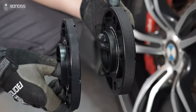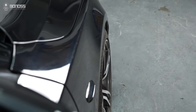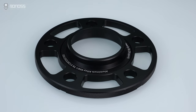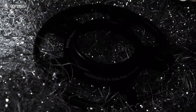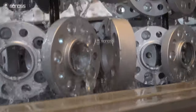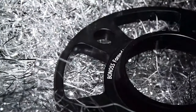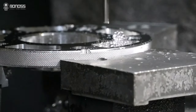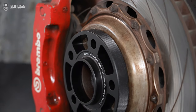To further improve the corrosion resistance and appearance of the spacers, bonus aluminum BMW E60 wheel spacers are excellent candidates for black hard coat anodizing. A hard anodizing coating ensures complete protection against corrosion. The black dye not only brings a premier appearance but also tends to be lightfast, meaning the coatings will not fade easily.